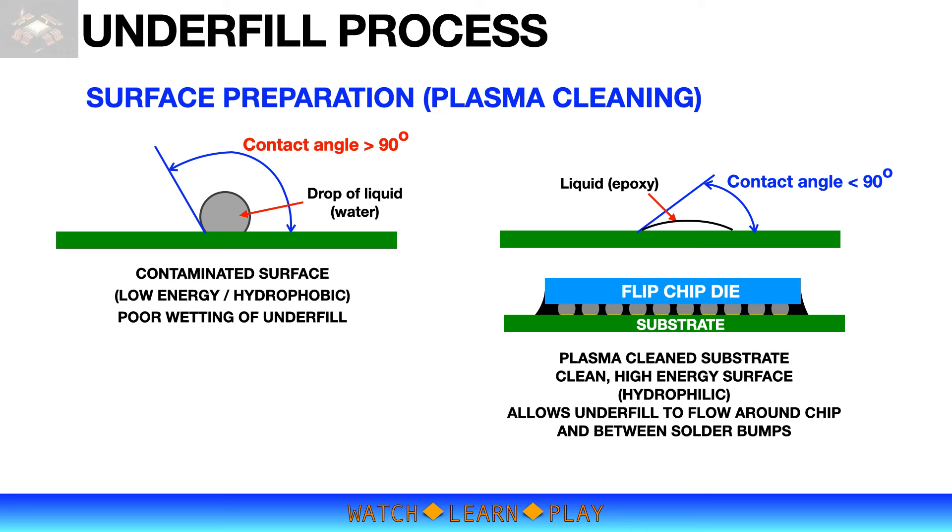A common method of cleaning the substrate surface in preparation for underfill process is plasma cleaning. Plasma cleaning uses gases such as oxygen and argon to remove organic contaminants. With the right gas mixture, it will remove organic contaminants and does not leave residue. It is also a green process wherein the gases used are non-toxic and have harmless waste.